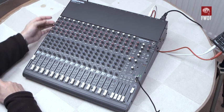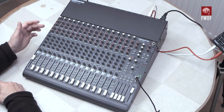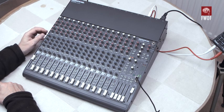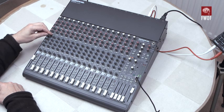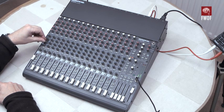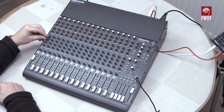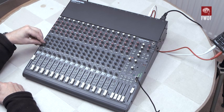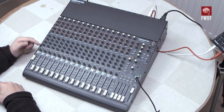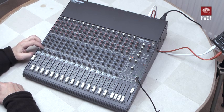Each channel has the auxiliaries, but also EQ. As is fairly common with these Mackie devices, you've got some high-frequency EQ, a swept mid — you can give it a bit of boost and hear it being moved around as you sweep the mid frequency — and some low boost or cut, an 80 Hz shelving filter. There's also a steep low-cut filter at 75 Hz which you can pull in to take the bottom off altogether.